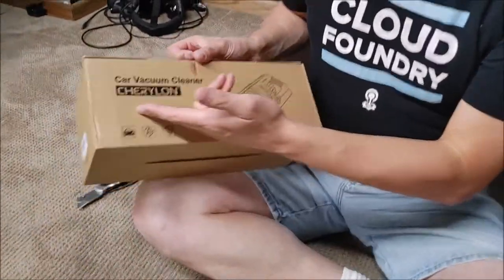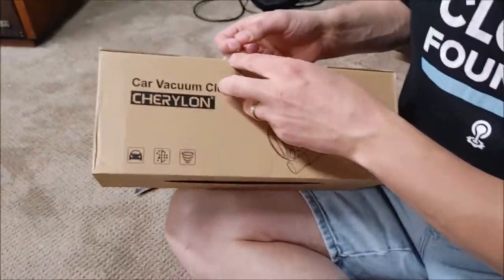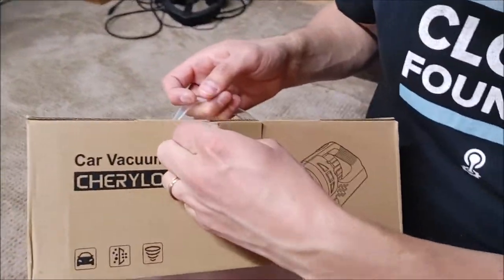Okay, here we go — the unboxing of the Sherrillon Car Vacuum Cleaner. So let's give this a shot. Let's go ahead and open this up.